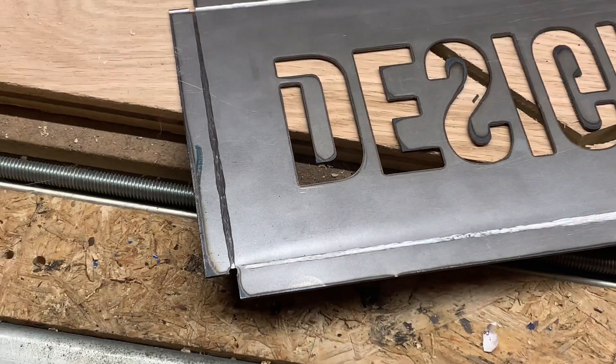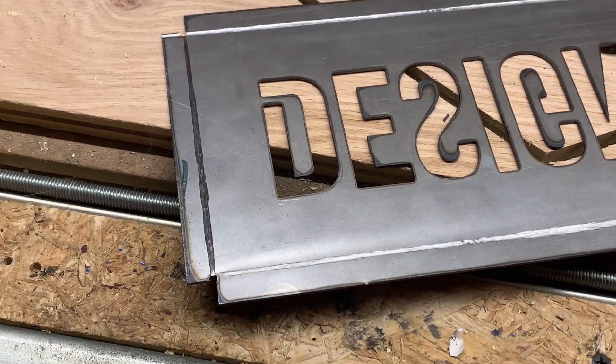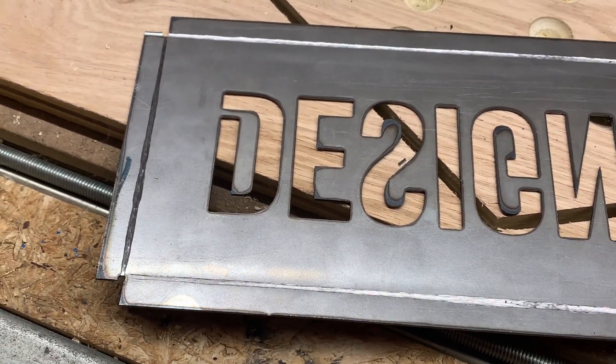So that's how I'm going to get these box lips bent over on this sign, and I'll update you on my progress.